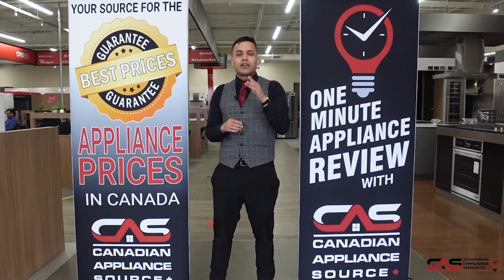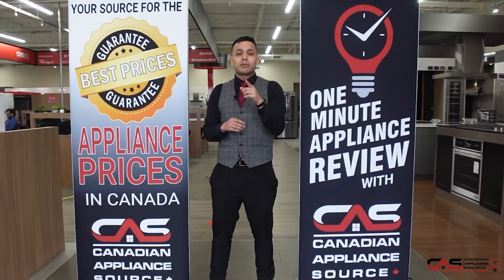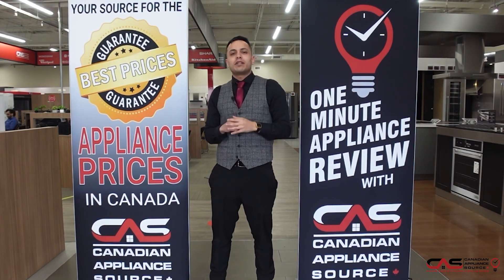If you have any more questions about this model or any other model that we carry here at Canadian Appliance Source, be sure to visit www.canadianappliancesource.ca and make sure you mention One Minute Info so we can give you our VIP pricing.